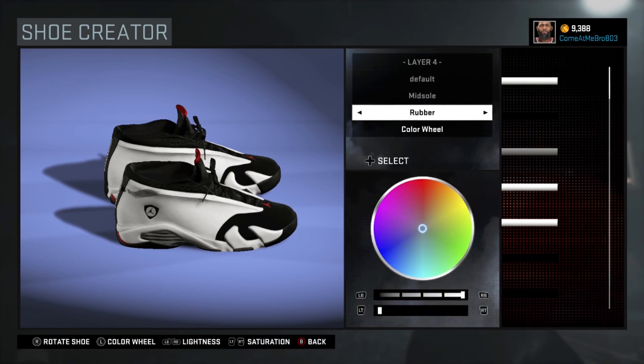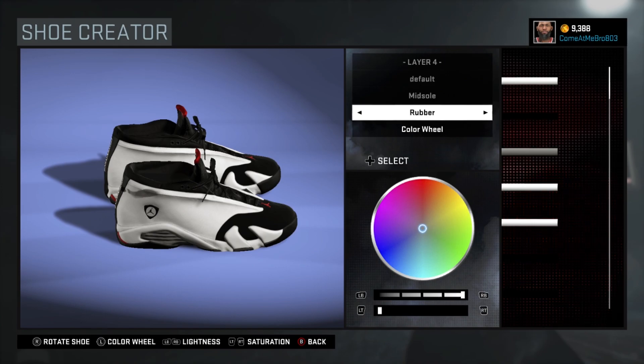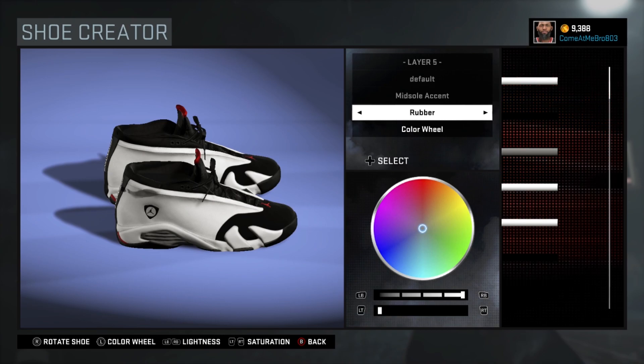Next one is our midsole. There you see I went rubber on my midsole, went over the recent colors and chose that white. For your midsole accent, I did the same — chose rubber and went over the recent colors and chose white again. Y'all can use whatever material feels better.